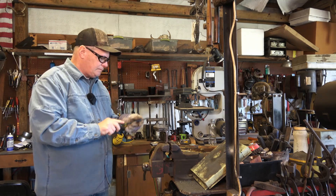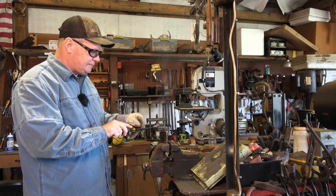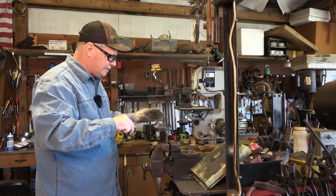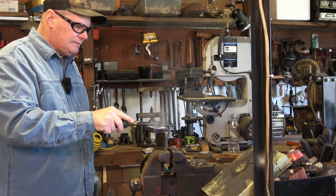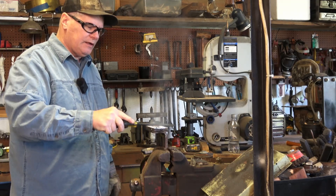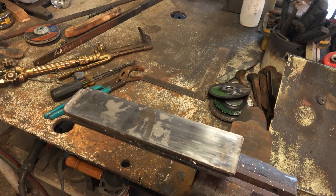Let's see if that's hot enough. Take a screwdriver — well, that was easy enough. It's very hot, so be careful with it; that's why I have this glove on. And it's off. All right, we'll let this cool and we'll clean it up and show you the next step.